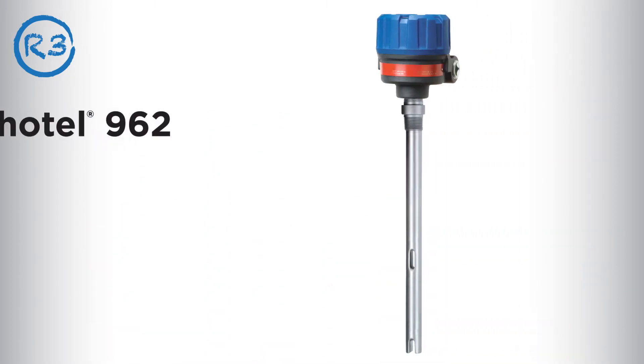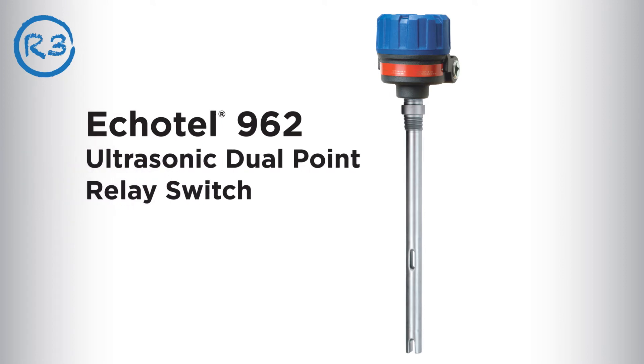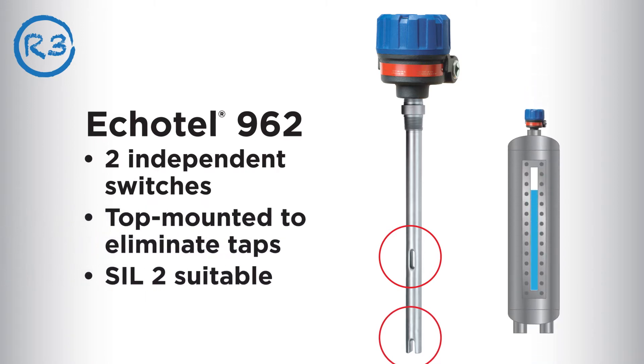If you need high and low level indications from a single instrument, the Ecotel model 962 relay switch is the right idea. It has two independent switches and is top mounted to eliminate taps and reduce costs.